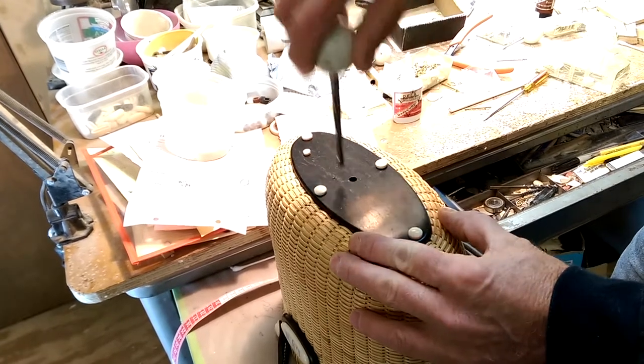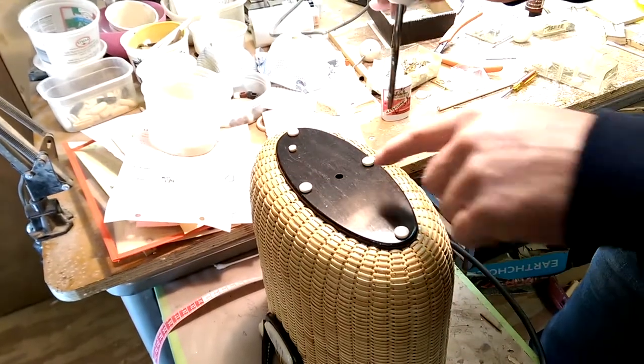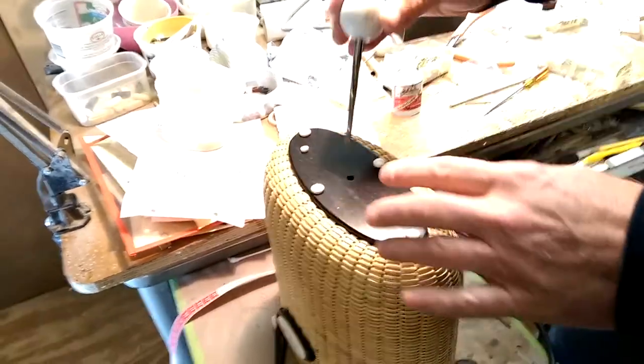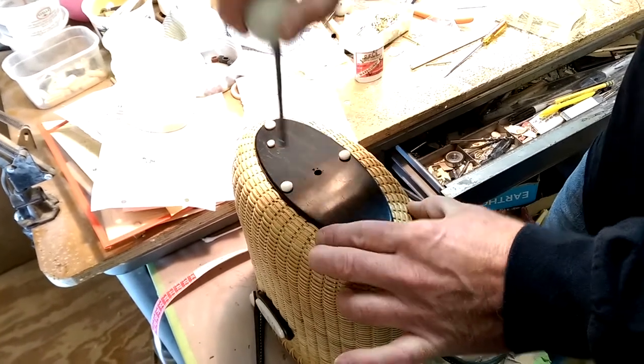Now this is an ebony base. When we're doing a cherry, oak, walnut, or maple base and we polyurethane our basket, polyurethane gets in the hole and makes it difficult for that plug to fit. So what we do is we use the reamer — this will clean out any polyurethane residue in here, cleans it out nicely. It's a tapered reamer, and we do have these here at Dell's.